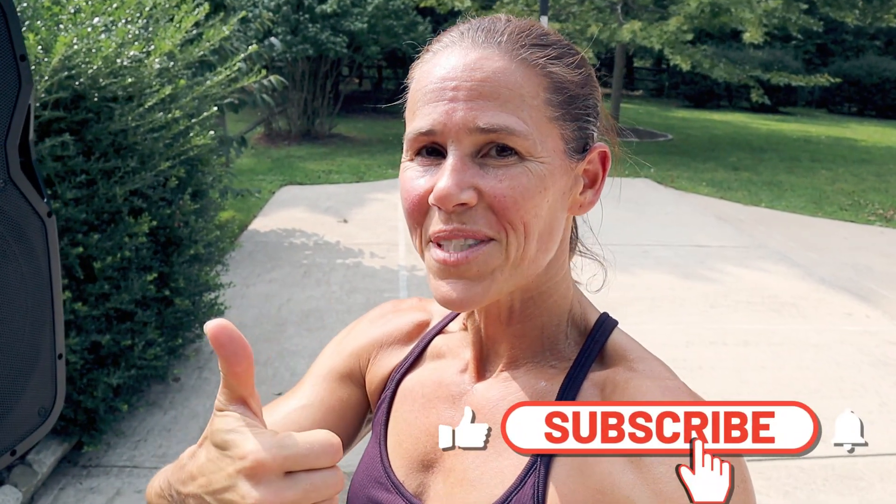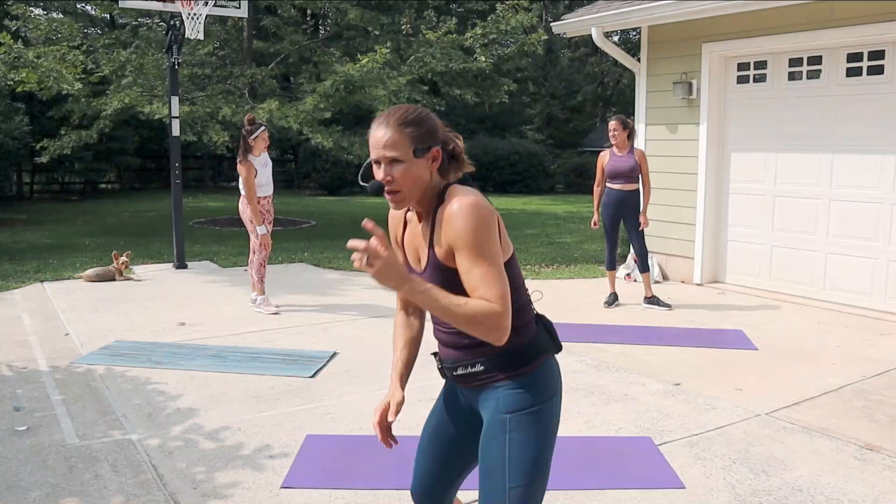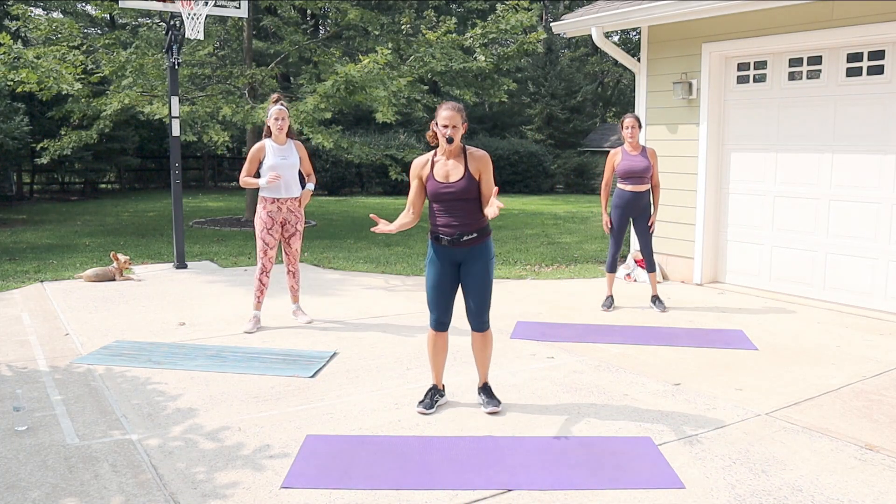Hey guys, welcome to today's workout! It is a quick HIIT — high intensity interval training — which means when you go to the movement, I want you to give me all that you can. We're going to start off with five basic movements, and each time we come back to it I want you to go up. I'll give you some levels, but listen to your body. Five movements, 30 seconds each, no break. After a round you get 20 seconds — towel off, take a few deep breaths. There are five rounds. Give me that thumbs up, hit subscribe and the notification bell!